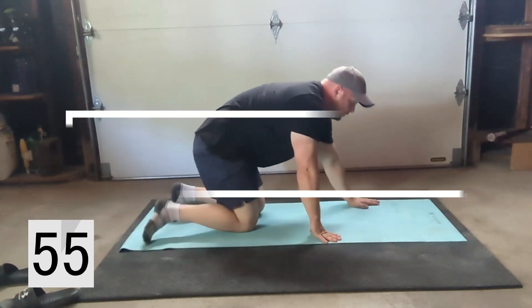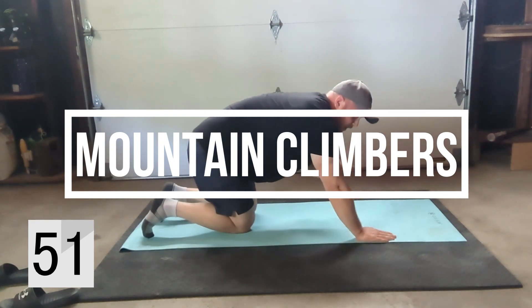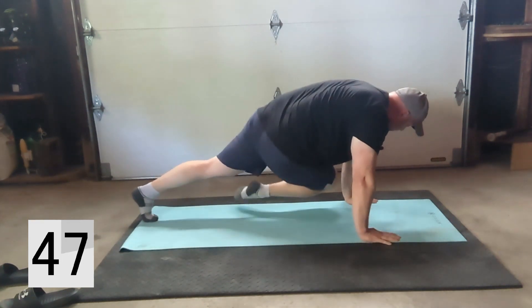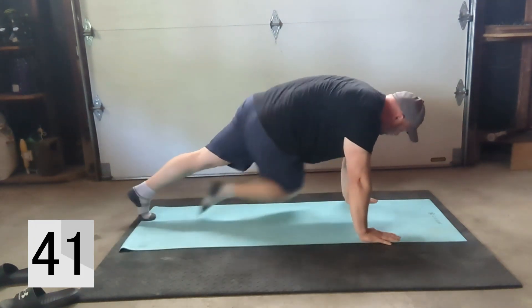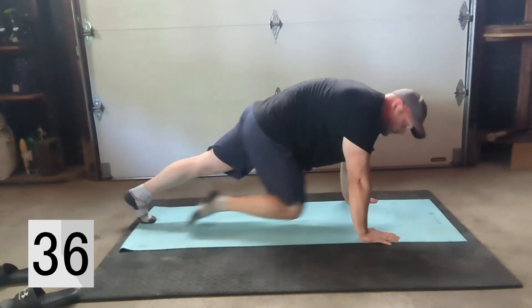Next one we're going to be doing mountain climbers. We're in that push-up position, wrist in line with the shoulders. I like to do cross-body so my right knee is going to my left elbow — just crossing. If you're not able to do that you can just bring them in towards the chest.